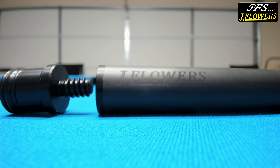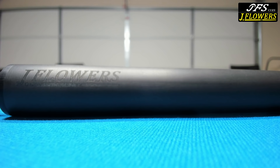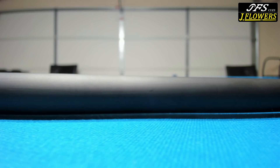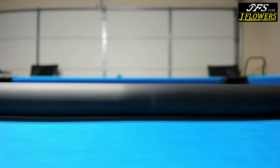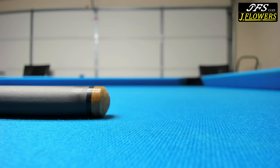Here's the carbon fiber shaft for the J Flowers cue. At the bottom of the shaft they have a small black collar, and they engrave the J Flowers company name above it, with an engraving of a two-piece cue below the company name. Now I do believe that all J Flowers carbon fiber shafts are standardized — they all come pro tapered, about 29 inches in length, and up at the tip they're all about 12.5 to 12.6 millimeters in diameter. They all come with a Mori medium tip.